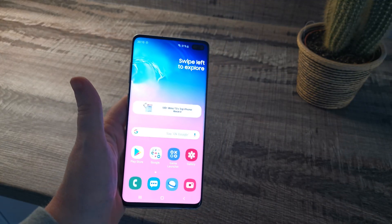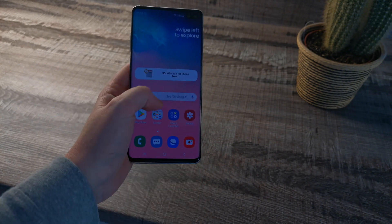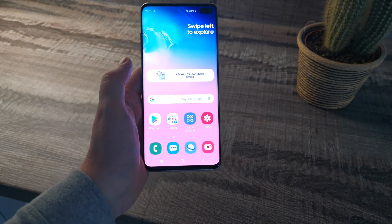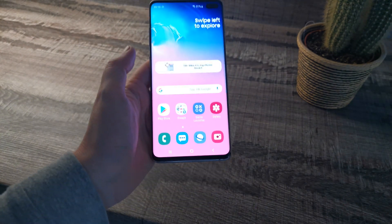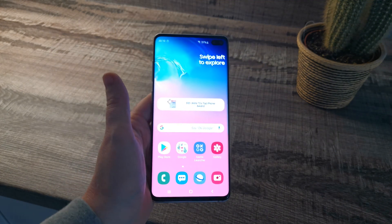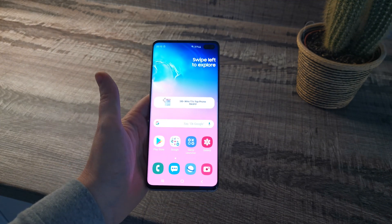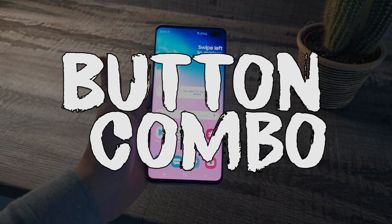Hey, what is going on guys, it's Amarie McAtamney from Supreme Guru Tech. In this video I'm going to show you how to take a screenshot on a Samsung Galaxy S10, the Galaxy S10e, and also the Samsung Galaxy S10 Plus. There are a few different ways of taking a screenshot and I'm going to go through those ways right now.